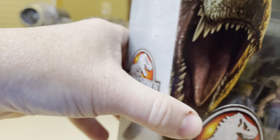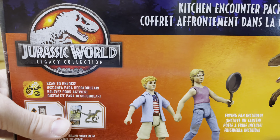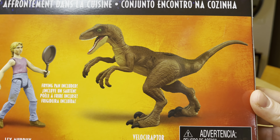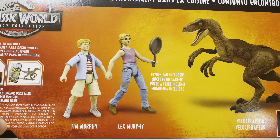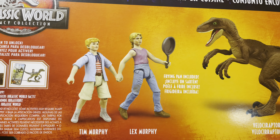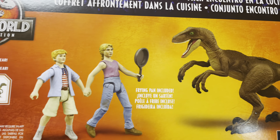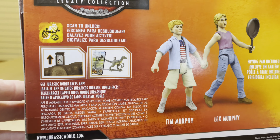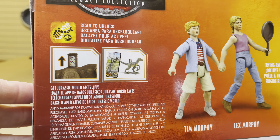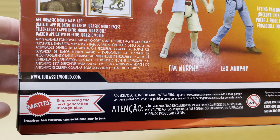I'm going to flip it to the back of the box. On the back of the box, here is that Velociraptor, there's Lex Murphy, Tim Murphy — brother and sister — the frying pan. And here is some information for scanning to unlock the DNA. Very cool stuff.